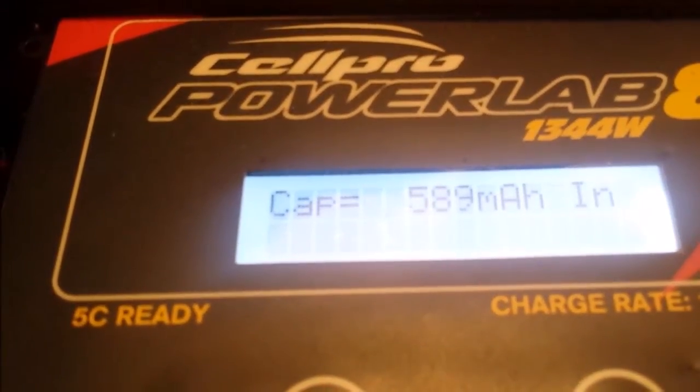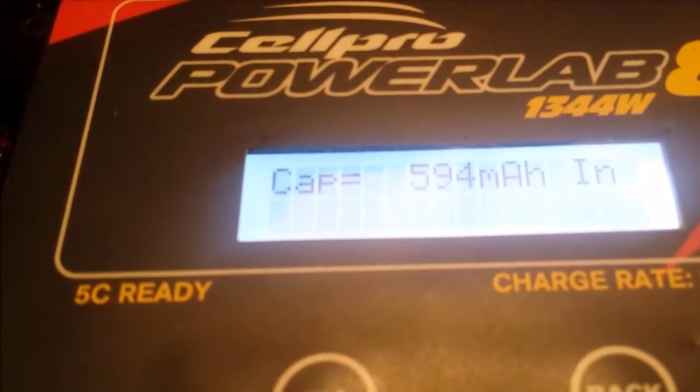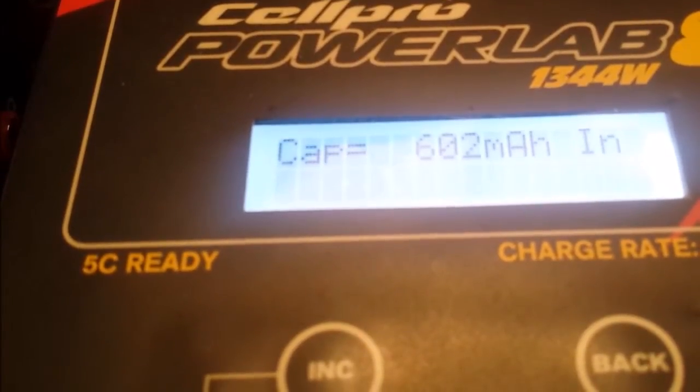We've just hit the 60% mark and I've just put in about 600 milliamps. So it's not looking good — it's possible 1 amp hour, and that's probably about it.